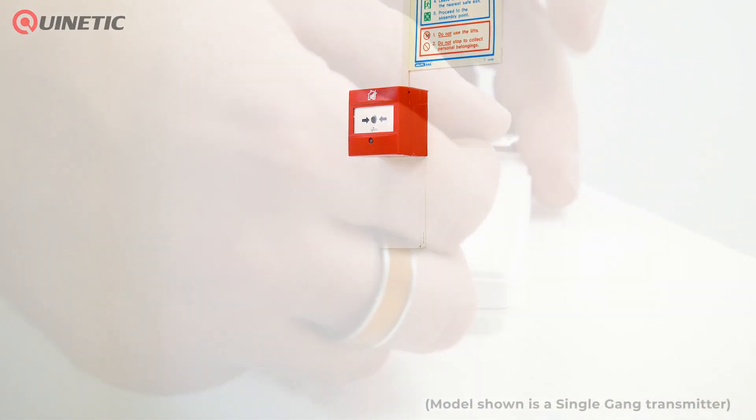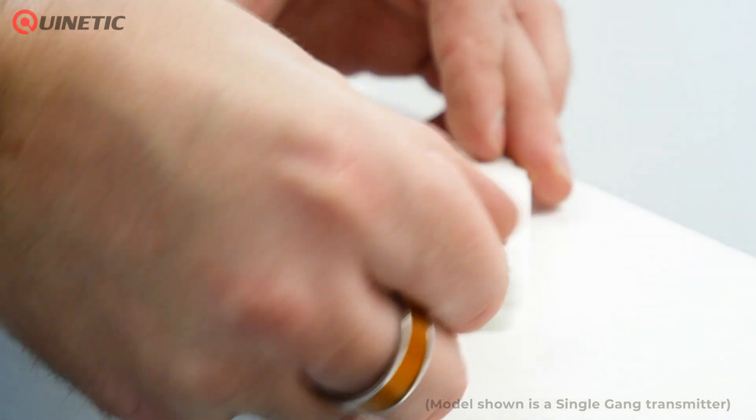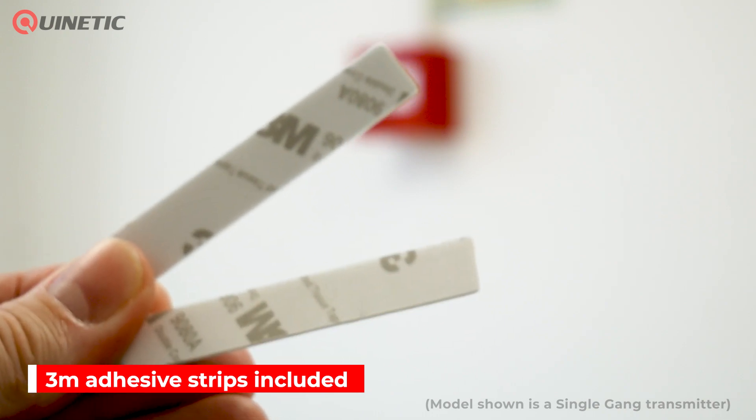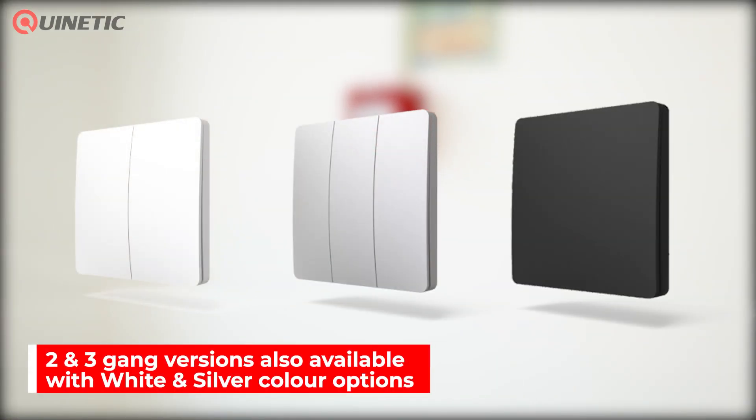Installation is very simple and straightforward. The switch can be permanently fixed or placed on multiple surface types using the self-adhesive 3M strip supplied with it. Two gang and three gang models are available, as well as white and silver color options.